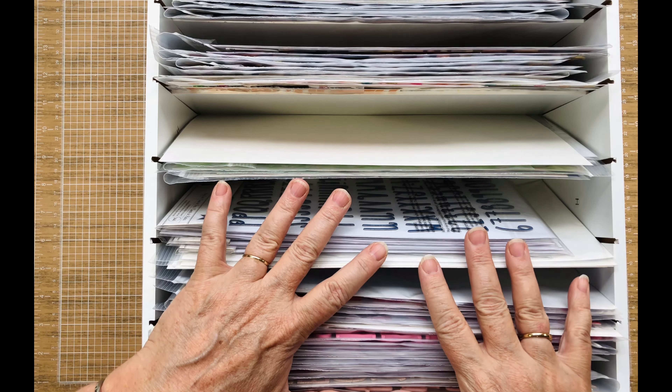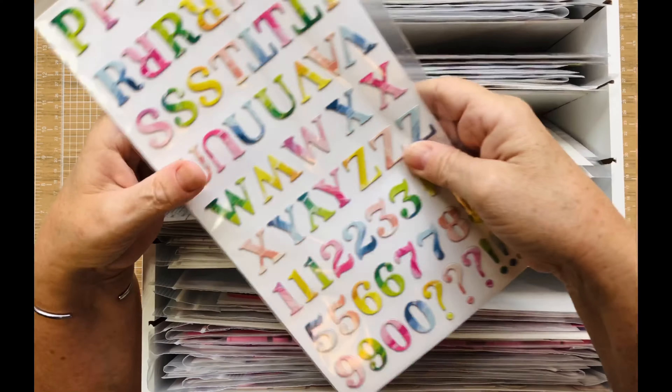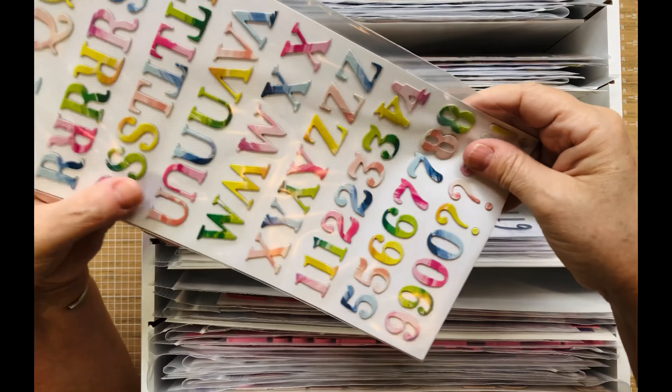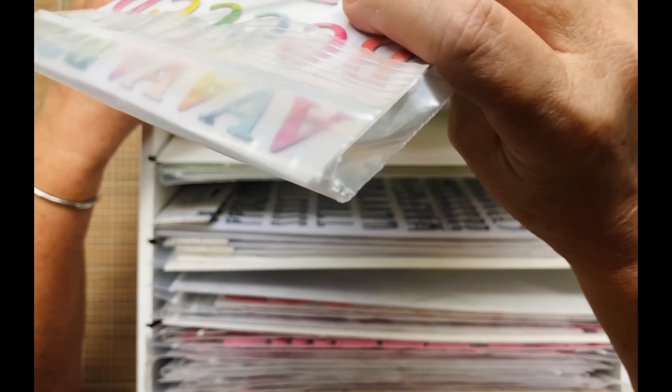I may go ahead and cut off the tops of these — I haven't decided yet. But what I like about it is that if something falls off in here, it's not going to come out. I did go ahead and purchase some of these — six by twelve — and I've done a lot of the different alphas and put them in there.